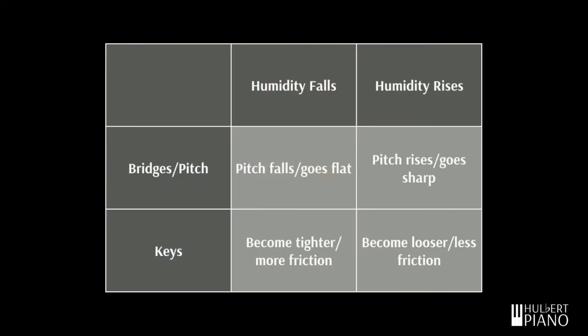When it gets drier, the whole key shrinks, meaning that the hole also shrinks, creating a tighter fit on the key. So to summarize: when humidity rises, keys will feel looser. When humidity falls, the keys will get tighter, with more friction.